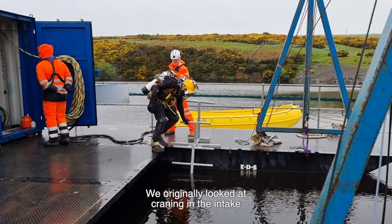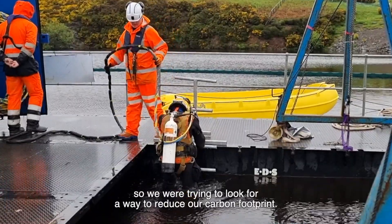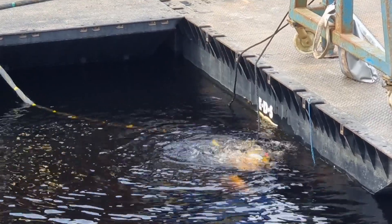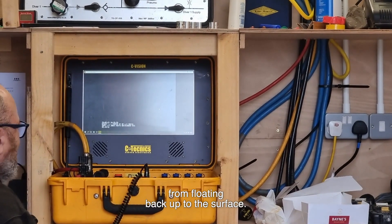We originally looked at craning the intake into the water. That was carbon intensive, so we were trying to look for a way to reduce our carbon footprint. So we used divers and we used barges to sink the pipes under the water. The divers did all the connections, the matting work to keep the pipe from floating back up to the surface.